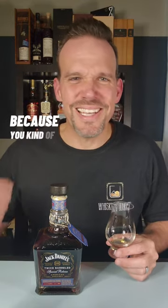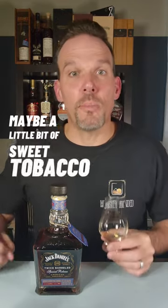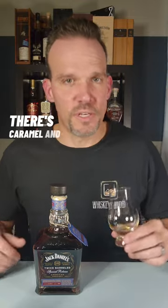On first impression the nose is kind of light and a little sweet. It's different with the malted barley because you kind of get this dusty cocoa powder note. Maybe a little bit of sweet tobacco, but lots of red fruits with that sherry. There's caramel and vanilla.